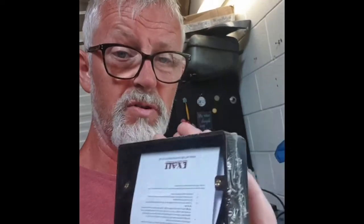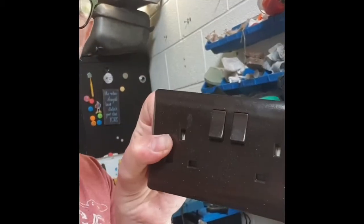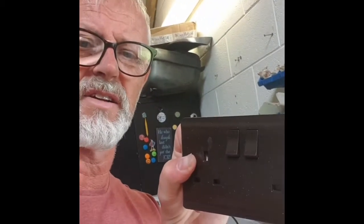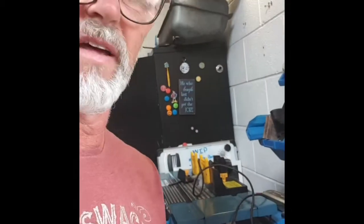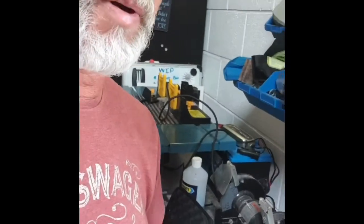Hi, semi-competent DIY person here. I've just discovered something that I didn't know, and this might help some of you in the same situation. I recently bought some really nice Patras boxes made out of Bakelite — they're gorgeous and have really nice fronts. However, when I opened them, I discovered there are no breakout holes at the bottom. Usually you get breakout holes on metal sockets — see the bottom there, two holes ready to be punched out. But these have no breakout holes. You can use the clip-outs at the back, as you can see there.